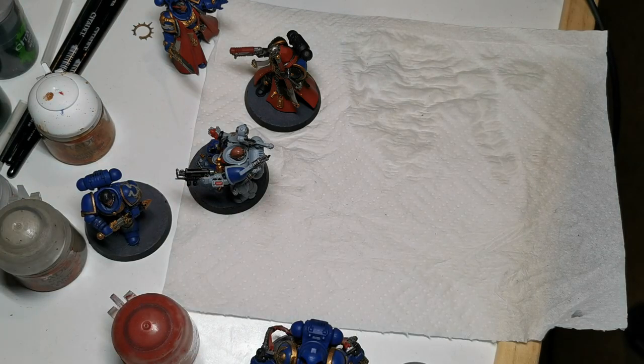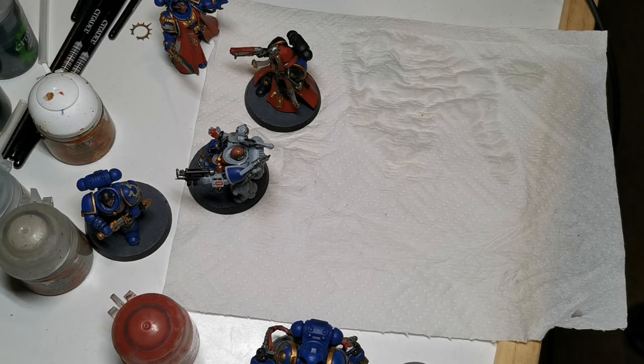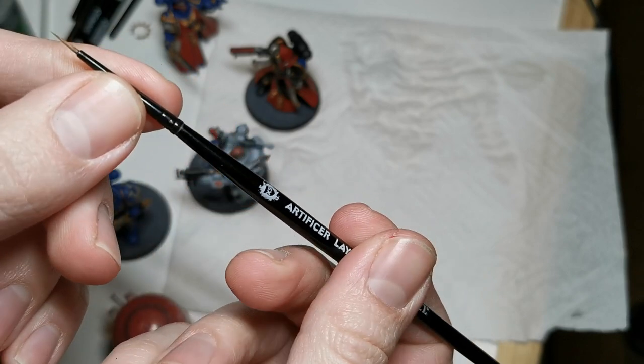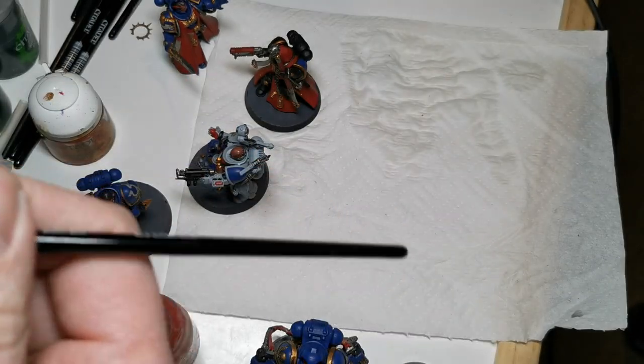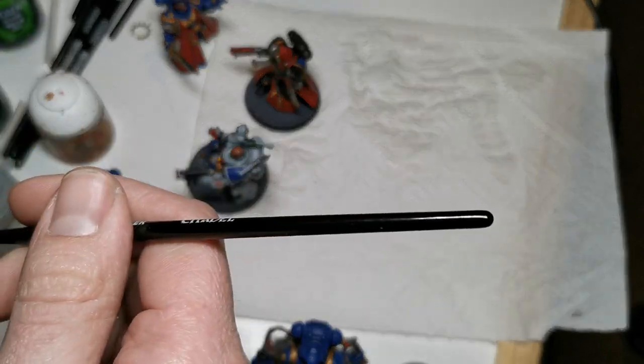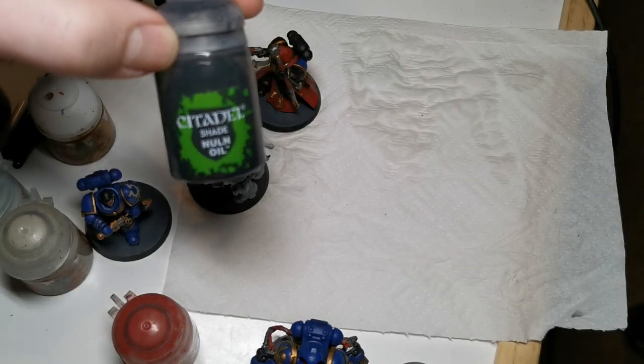Now, recess shading. Recess shading can be a pain, and depending on what you're doing will depend on what brush you use. Not an unpopular opinion: I think the smaller brush you use, the better, because that way you have more control over the effect. I've been using my Artificer layer brush — I know it's the fine detail one — but I find I have more control with it. I don't end up loading it up too much, which means more control. It does mean I've got to keep going back to the palette more often, but I prefer that trade-off.